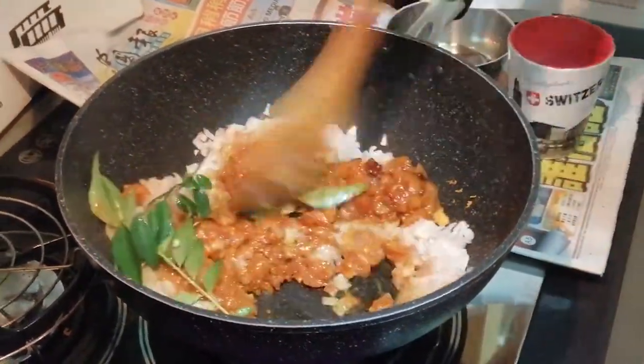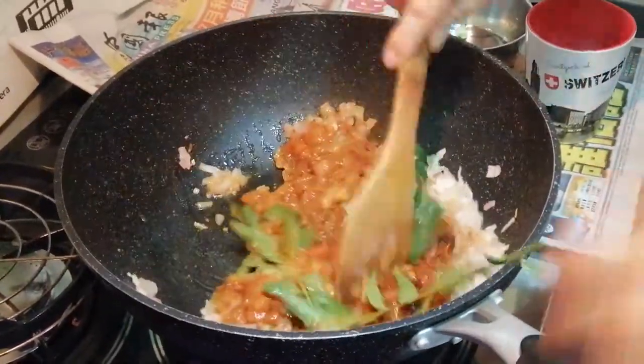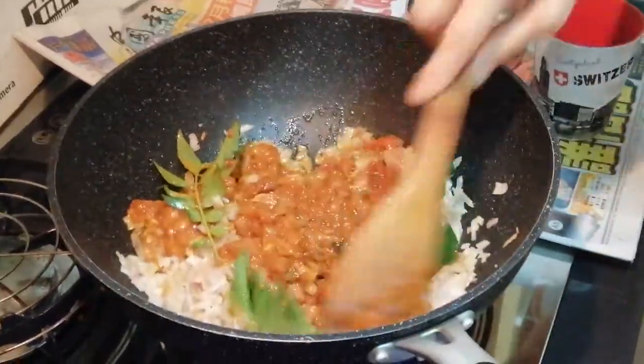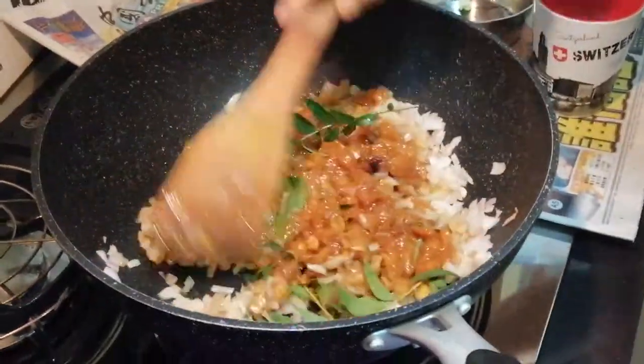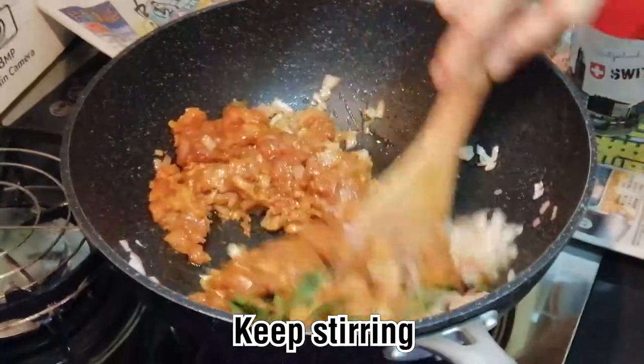Normally you don't put too much curry leaves, otherwise they will be scattered around. One or two leaves should be okay. And you continue to stir until everything is well mixed and the chicken is cooked.